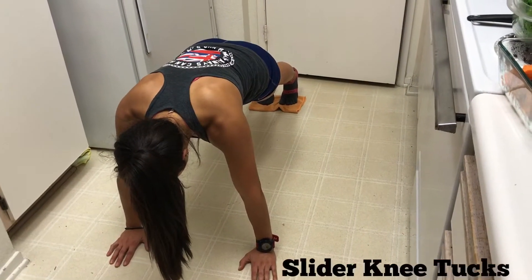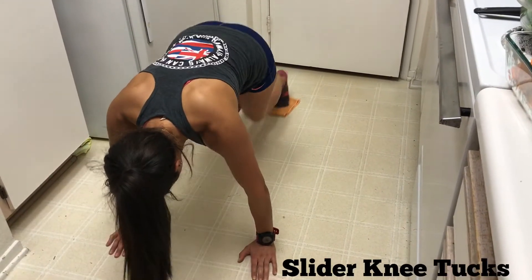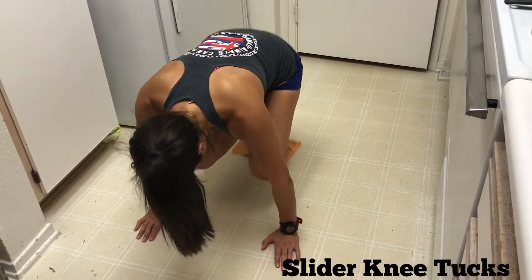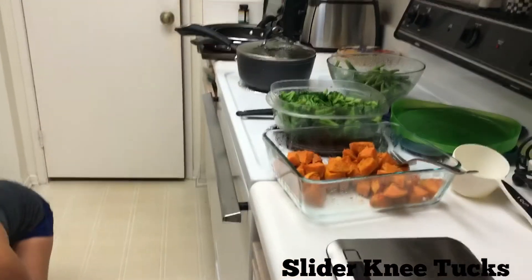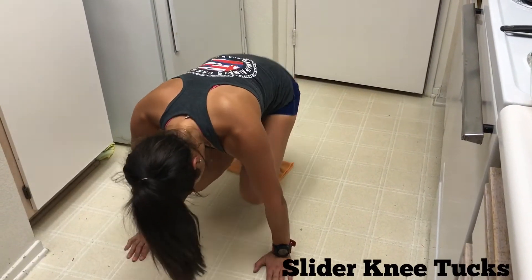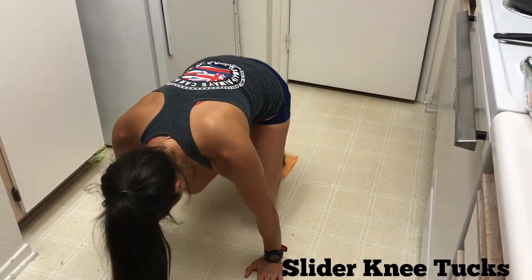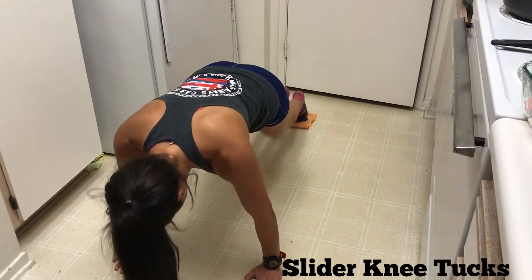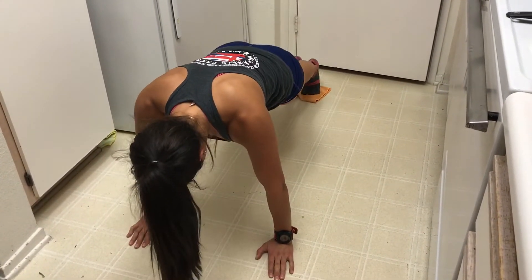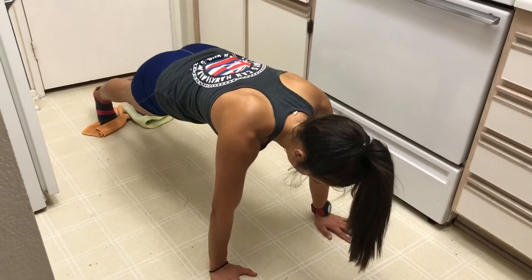The first exercise is going to be a knee tug. If you don't have sliders at your house, just grab a towel and go to your kitchen. Bring your knees to your chest all the way in. You're going to do 28 reps. Make sure you keep your butt down and make sure your shoulders are aligned with the wrist. Hit 28, rest without dropping your knees to the ground.